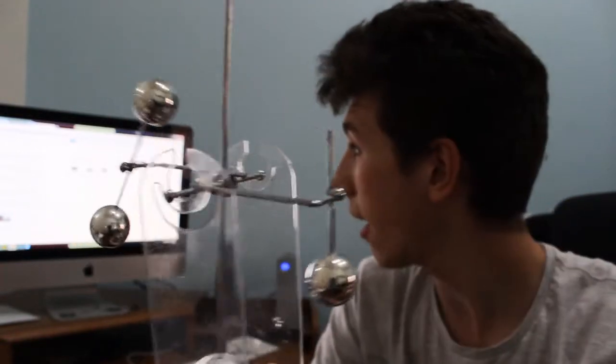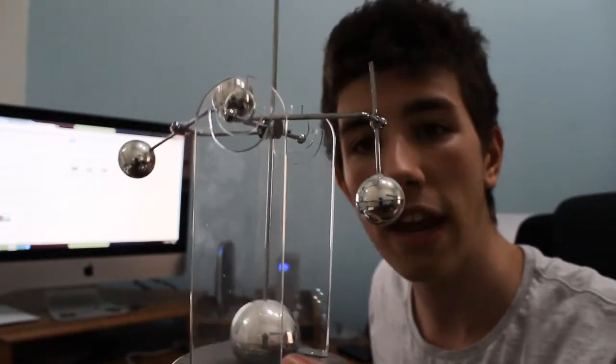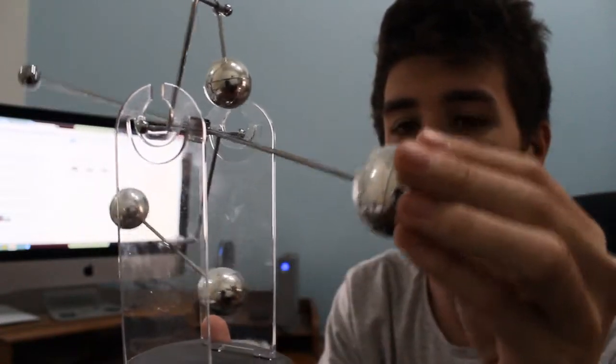Newton's cradle — what it does is when a ball on one end hits the other, it goes to the other end. A Newton's cradle typically goes like this and hits the other one, causing momentum — Newton's law of physics. That's kind of the reason why I call it a Newton's cradle.